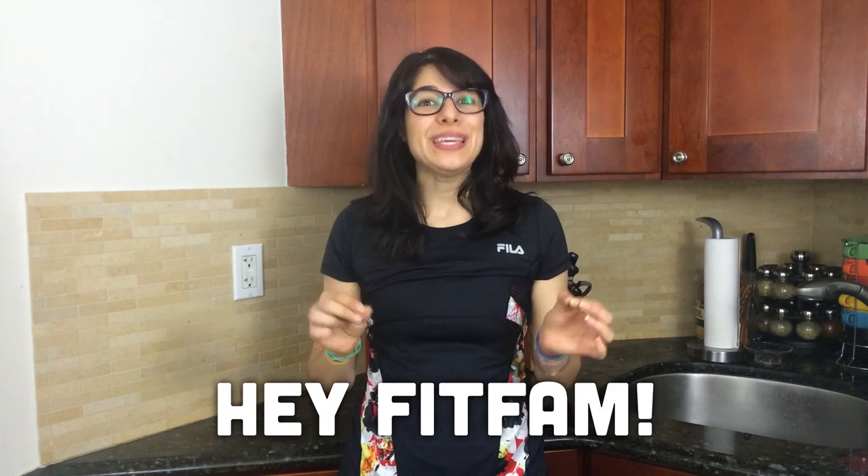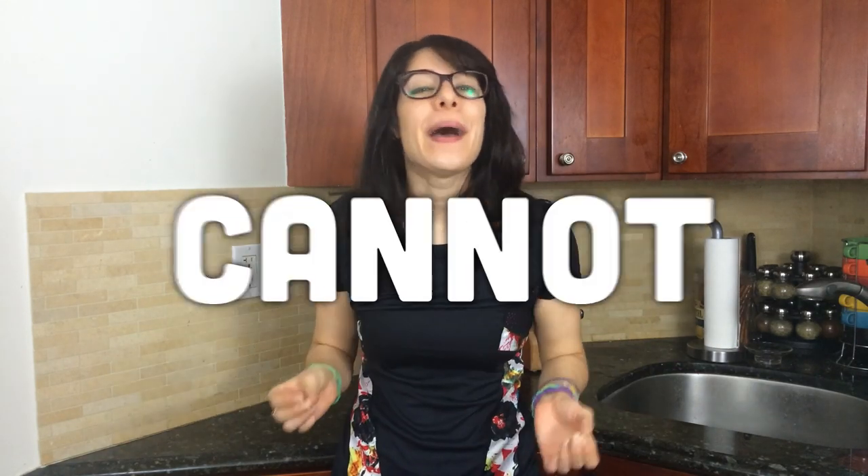Hey Fit Fam! Now if you're like me, eating pizza is something that cannot be avoided. It's one of my all-time favorite foods, but it's not the healthiest choice.